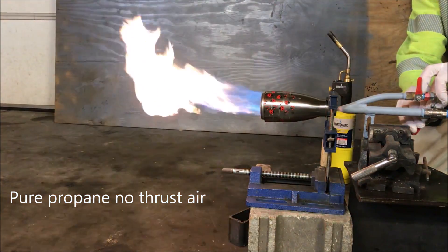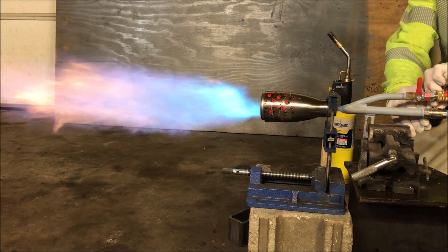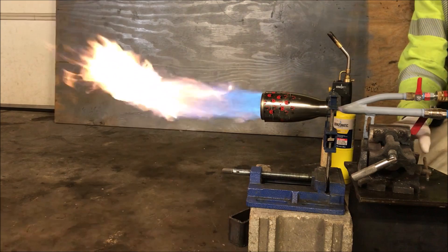That's with no air. That's comprehensive — that's pretty good.